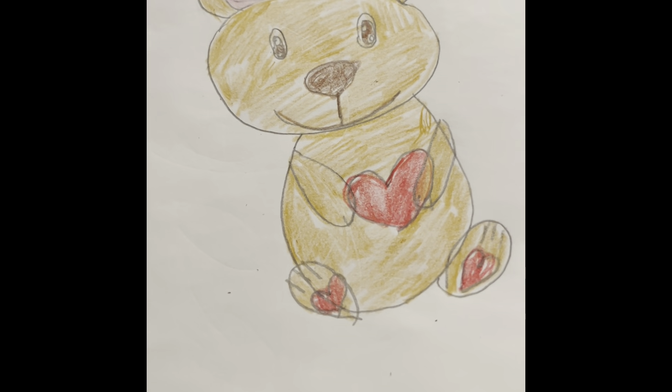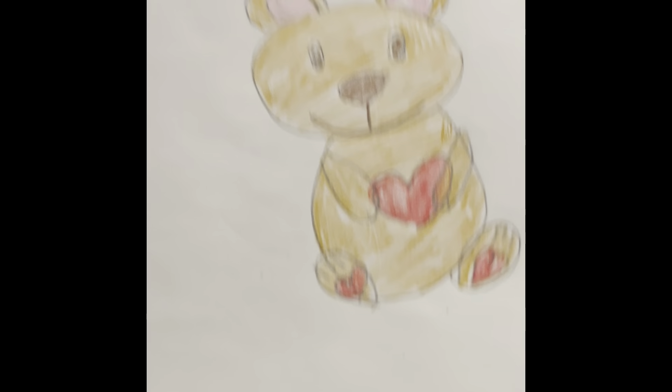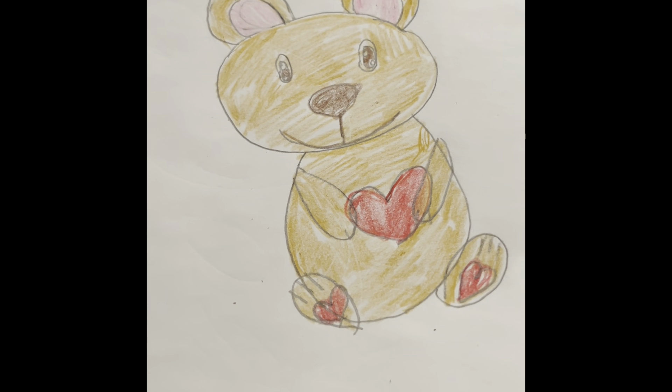And there you go — that is a Valentine's Day bear that you could draw. It's pretty easy and you can do whatever you want with it. That's it for today's video. I will see you guys soon. Bye!